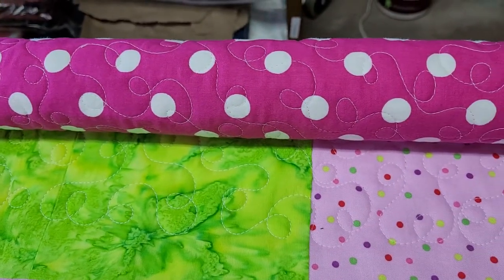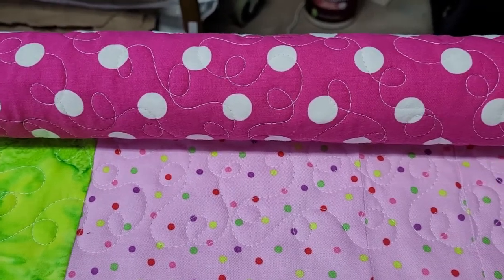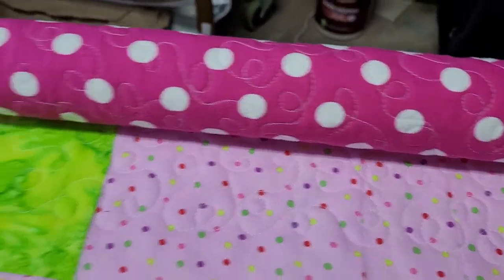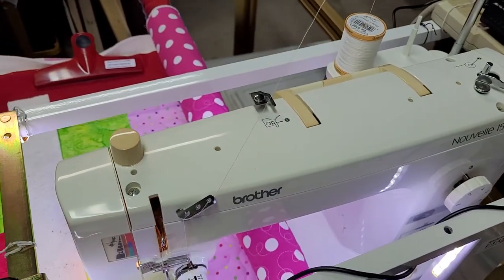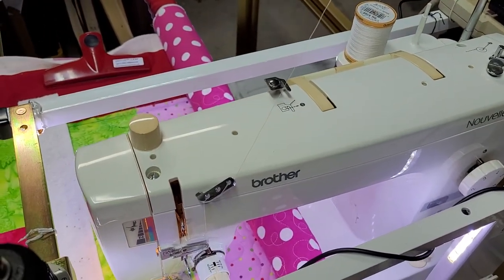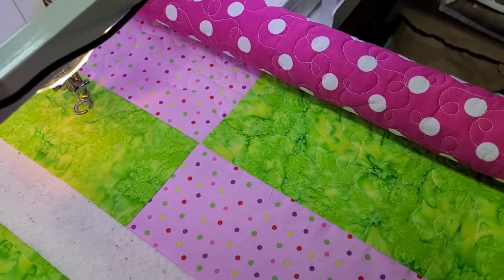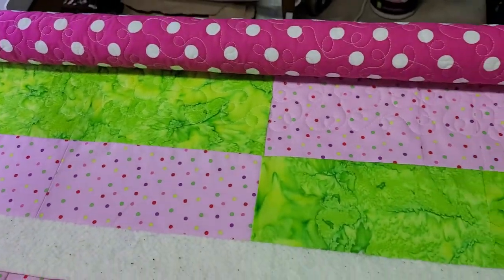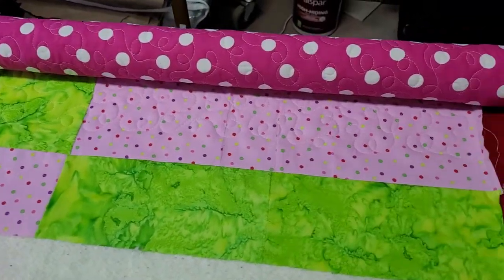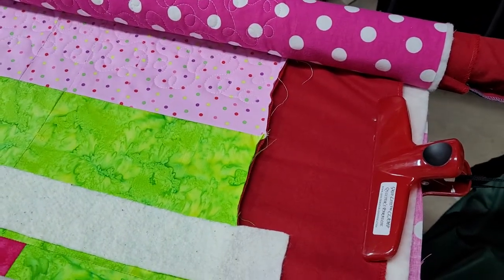It had been serviced two years ago when the previous owner got it from a neighbor whose wife had passed — so it hadn't been touched since. But the tension was great. I didn't change anything, just put in Gutermann thread to see what it would do. I could never use Gutermann on my Elna Quilter's Dream — it never worked. But I've had no thread breakage at all. I'm astounded.